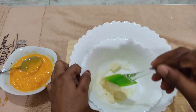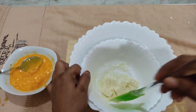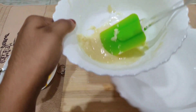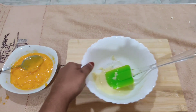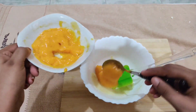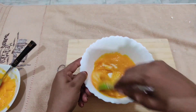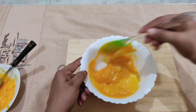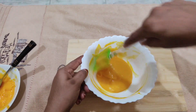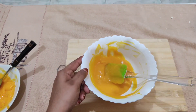I am going to melt white chocolate in a double boil method. I am going to add it in a cup of chocolate. Then I am going to add mango puree and mix it together.